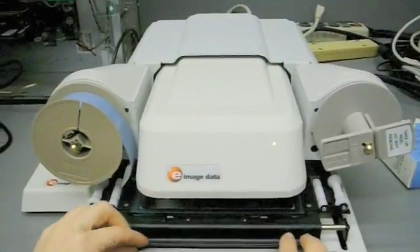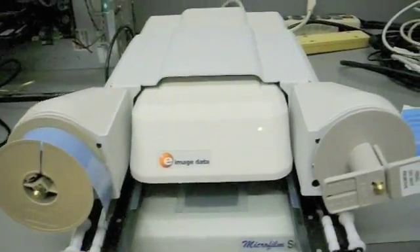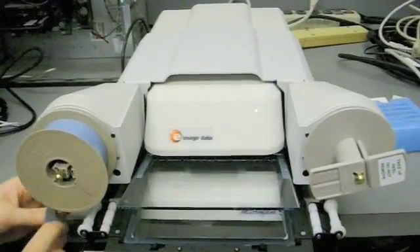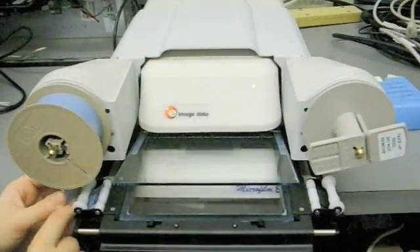Center the carrier and carefully pull forward until the upper glass opens. It is best if the glass opens between the right and left roll film drive pods. The glass piece is very fragile, so proceed with caution.